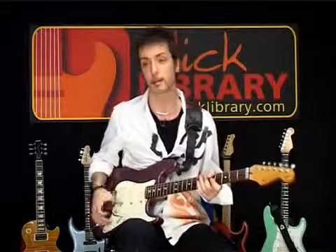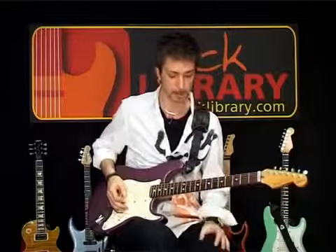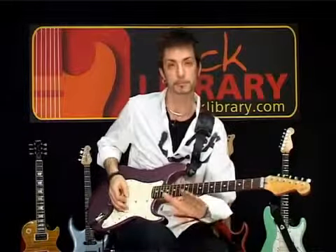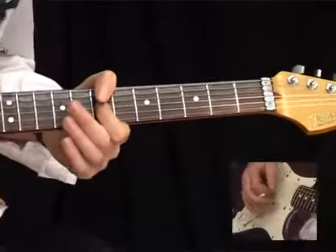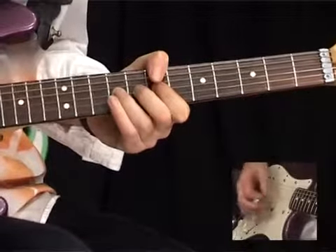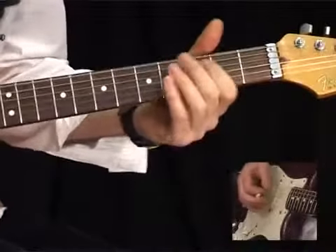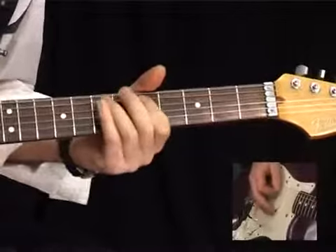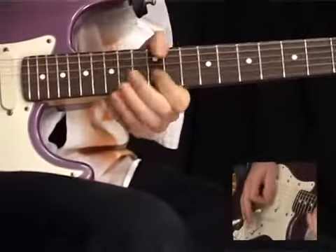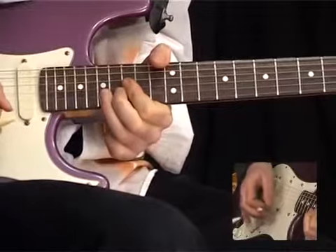The other cool thing you can do is bring out certain frequencies with your distortion pedal. So I'll turn the Tube Screamer on, and I can just leave the Wah Wah in a certain position, and it will bring out that frequency in the sound. You can hear those harmonics leaping out there.